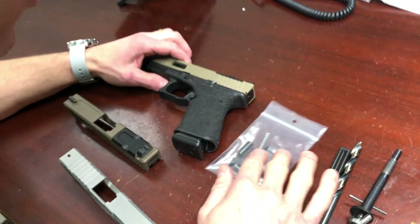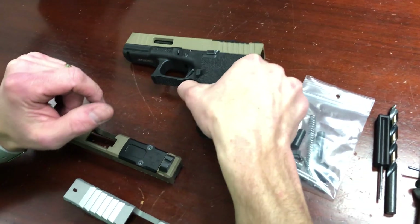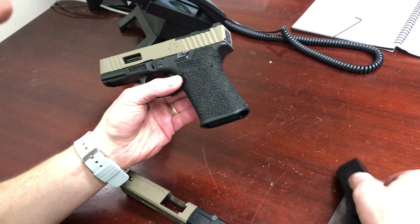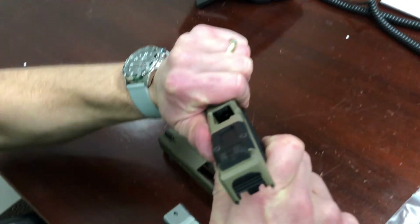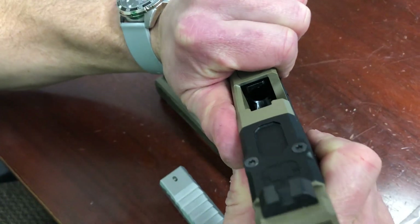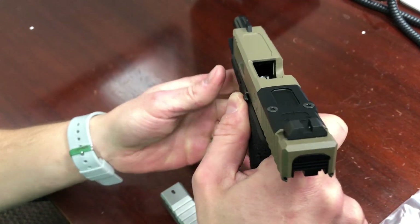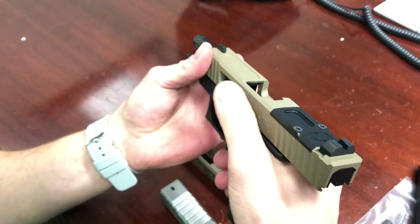We'll start with a reminder on the process for disassembling the gun. First, you need to clear the gun — remove the magazine and make sure it's empty. Pull the slide to the rear and look down inside the chamber to confirm there is no ammunition. If you want to be really deliberate, lock the slide to the rear and feel in there. Fundamentally: no magazine, no ammo in the chamber.